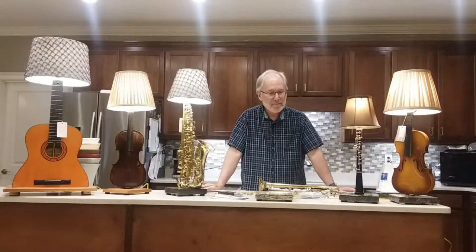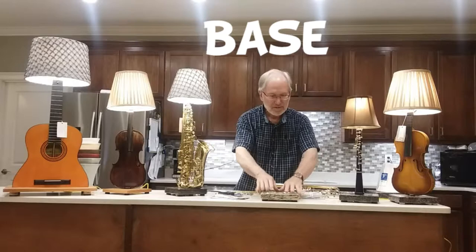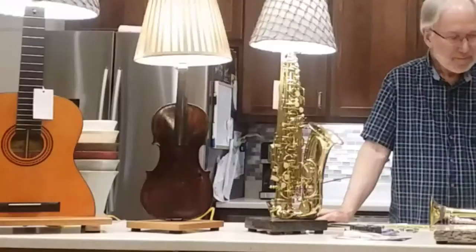In most cases I like to find a good solid base. Usually I prefer something like granite — there's all kinds of granite you can find, dark and light, just all kinds. And sometimes I make the bases out of wood. You'll see these over here — this is wood, and this one over here is wood too. Usually wood works well with wood instruments.